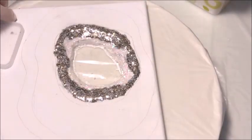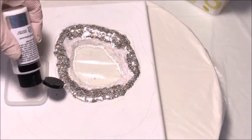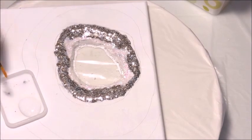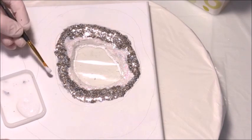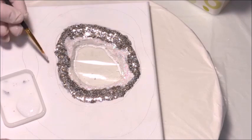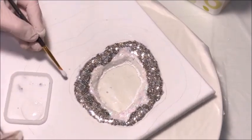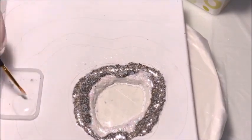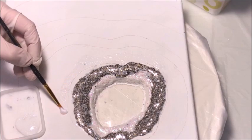Now I have got my Extreme Glitter paint back out — this is Extreme Glitter in white. I'm going to use this just to paint the next ring in my geode. This is just to add a little something to go under the resin, because some of my first layers on this geode are going to be transparent color, so I want to make sure there's something nice underneath the layers.